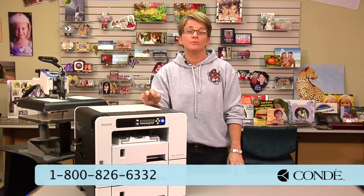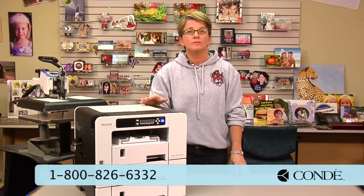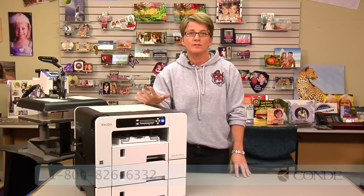Again, my name is Vicki with Condi System Support. If you have any questions on this instruction, feel free to give us a call. Thank you for your time.